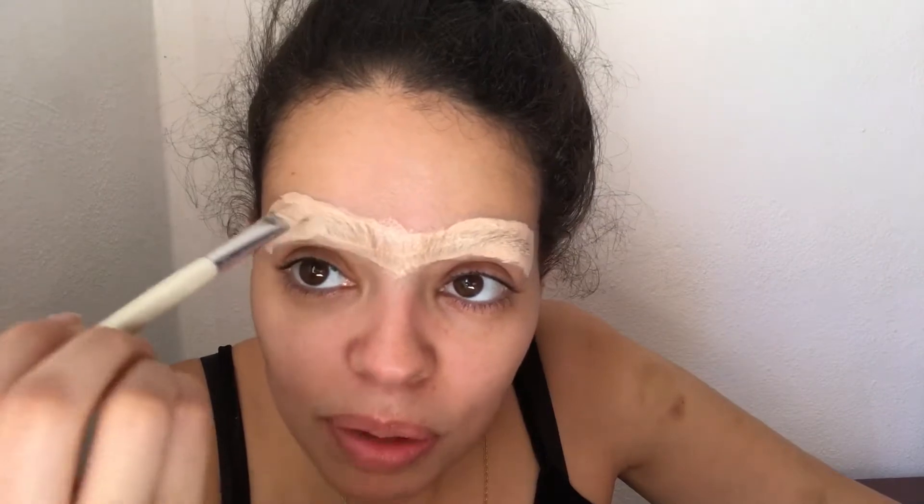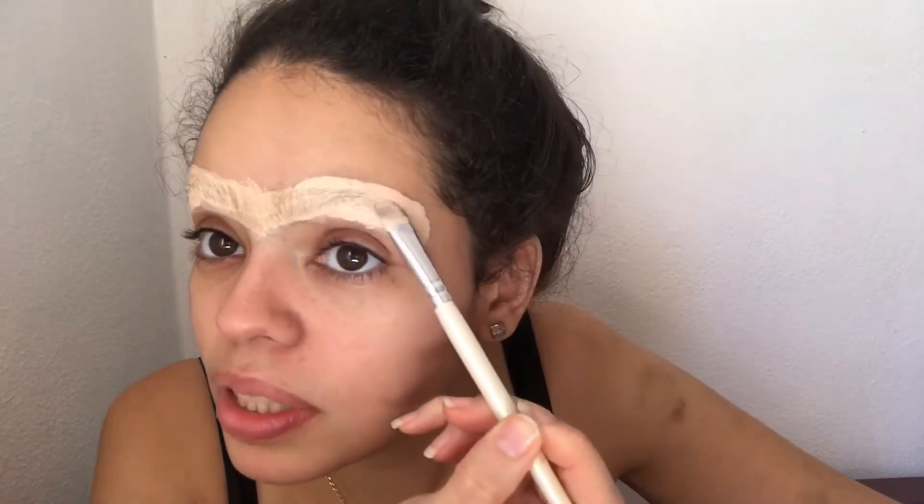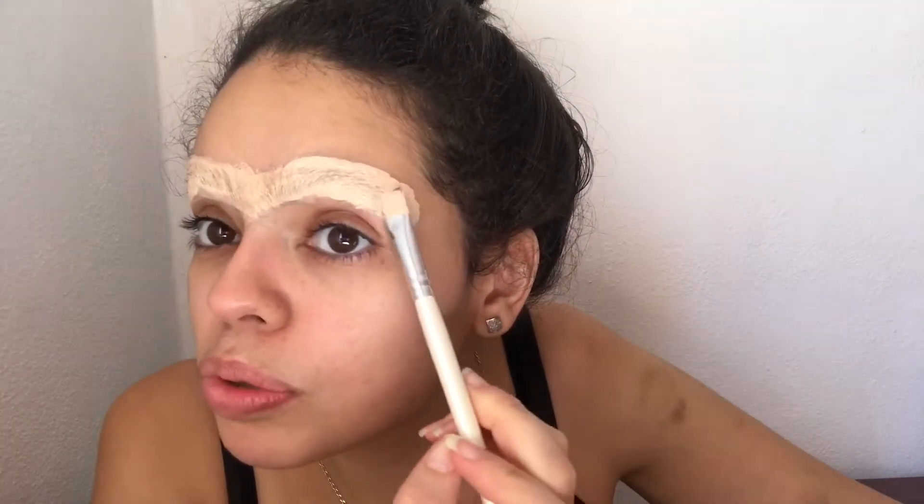I don't know why I decided to do this — to conceal my eyebrows — but I had everything I needed and was very curious to see if I could pull it off. Let me know if I did a good job. I can't draw them in, I'm sorry — I've never done it before.